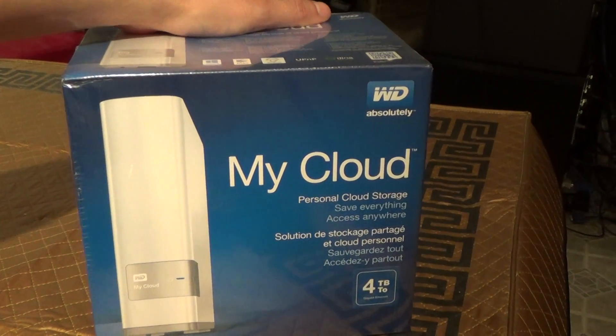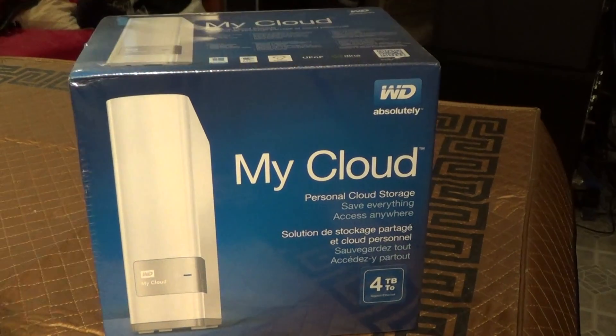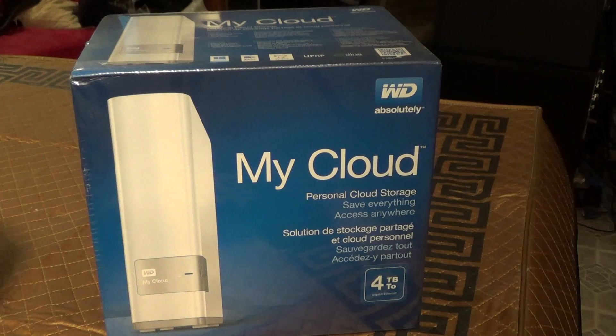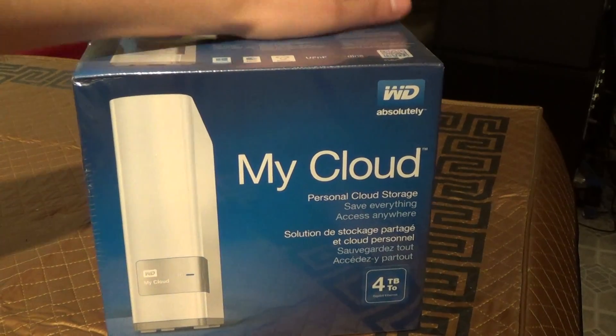Hello. This is an unboxing of the Western Digital My Cloud Personal Cloud Storage, and later on I'll be posting a review of it with an overview of how it is set up and my impressions.